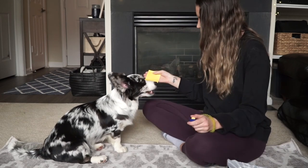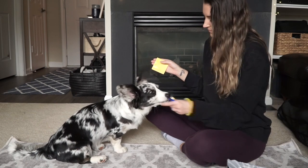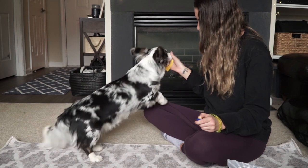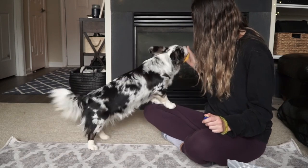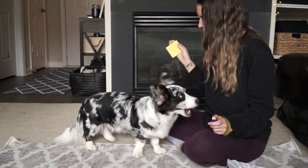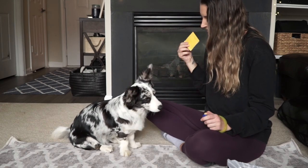Each time she got close, we would click and then give her a treat. After a time, she realized that in order to get the treat, she would need to touch the sticky note with her nose. We held the sticky low for the first 15 to 20 tries and then slowly started to move the target — the sticky — farther back each time.